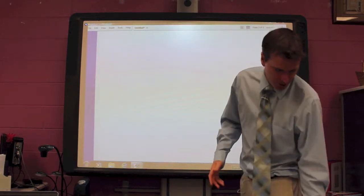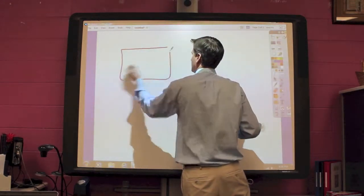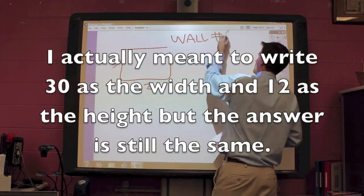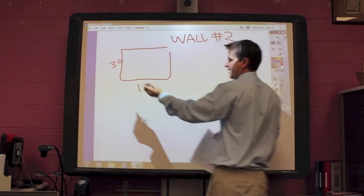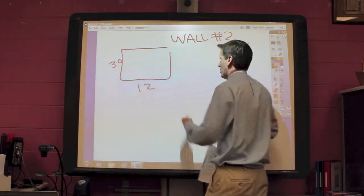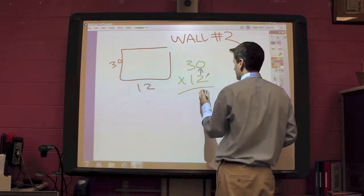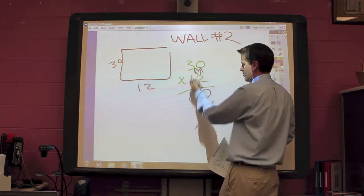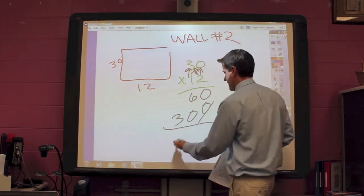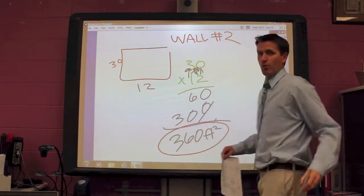Now I'm going to start with wall number 2. Wall number 2 was a 30 by 12. This is wall 2 — we didn't have anything to go around, like a window or a door, so we can just do the entire wall. So 30 times 12: 2 times 0 is 0, 2 times 3 is 6. I got my magic 0. I do 1 times 0 is 0, and 1 times 3 is 3. When I add these together I get 360 square feet. I'm going to circle that answer — that one will be wall number 2.